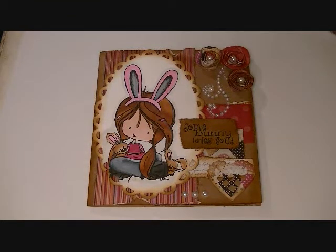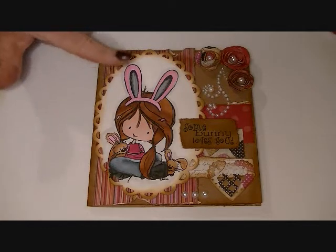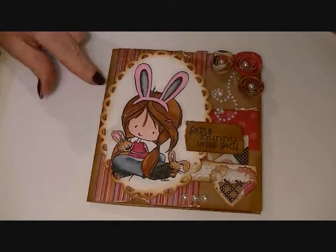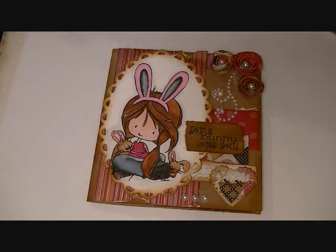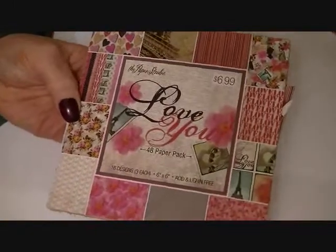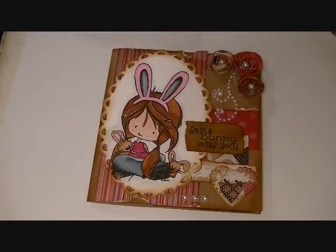Hey guys, I wanted to show you a card that I just finished. This is using the Tiddly Inks Wren, and this is the one called Somebody Loves You. I used the paper collection from Hobby Lobby — I absolutely love this one. It's by the Paper Studio; I showed it the other day in my haul, and it's called Love You. I love that paper stack. It's gorgeous.